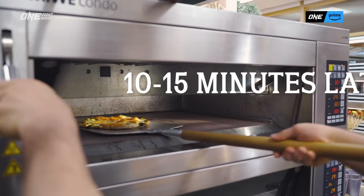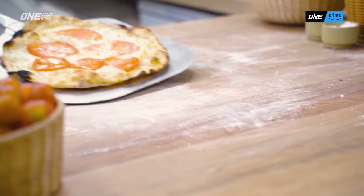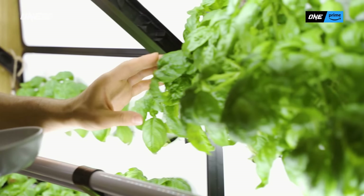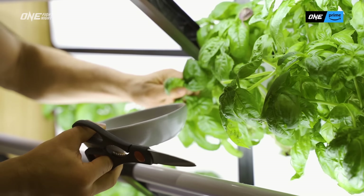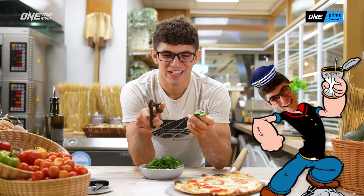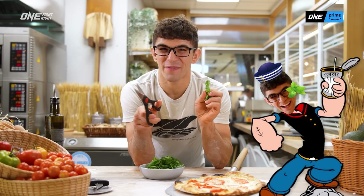So now we just slowly take it out. Now the fun part. I've never seen basil this fresh before — Little Farms basil is insane. Popeye had spinach; I have basil. That's my fuel.